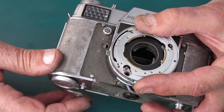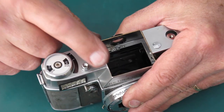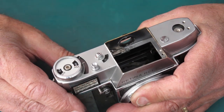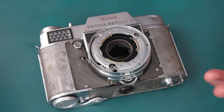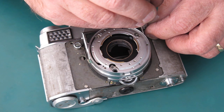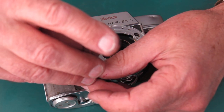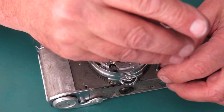We're one tooth out. I know that the cam had already been adjusted forward quite some distance, so I don't want to adjust it any further than that — not as a start position. So I'm going to remove the front of the camera now and have another go. This sort of behaviour is just par for the course with a Retina Reflex and you just need to be patient. Things just do not go as smoothly as you would like.